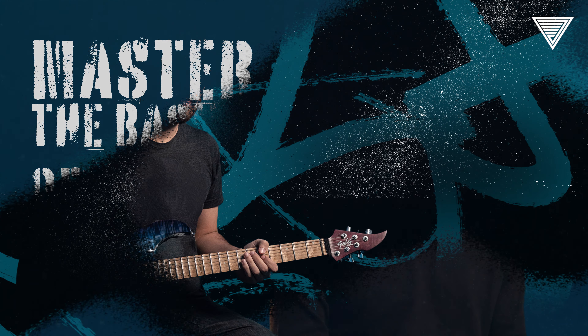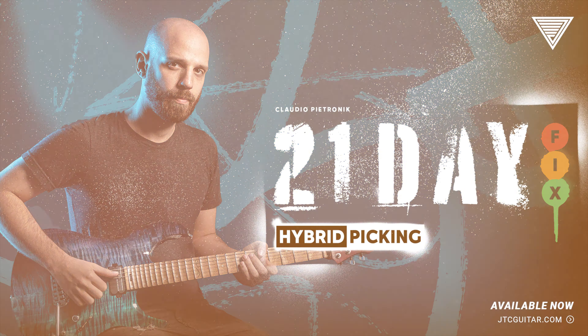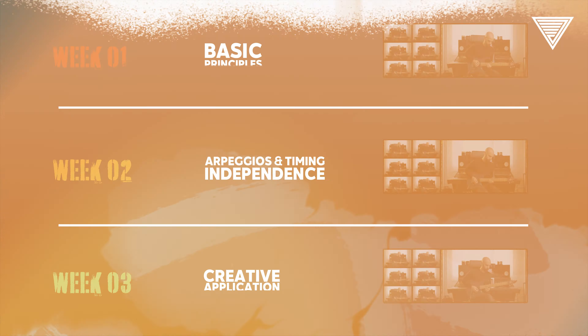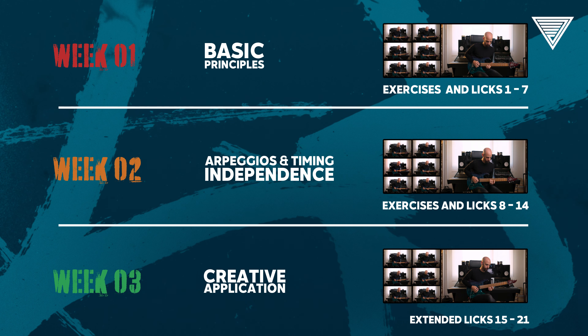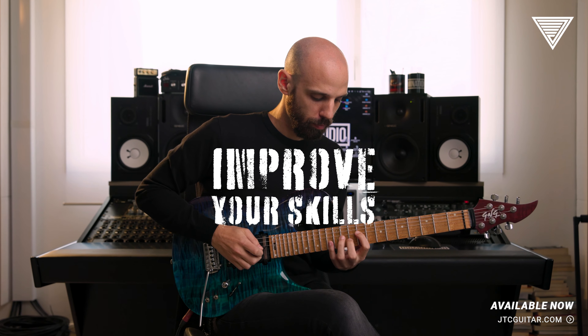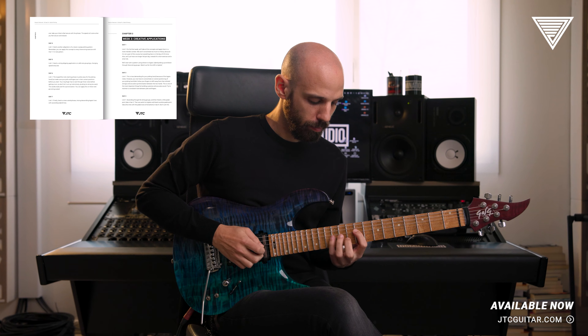Master the basics of hybrid picking. I've broken apart the critical aspects of the skill in a 21-day program. Check in every day with an exercise and then translate that into a lick. Every day you work on something new, and every day you get closer to the goal of smooth and articulate hybrid picking.